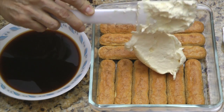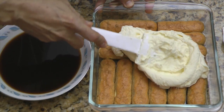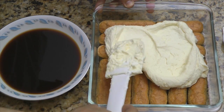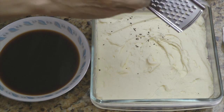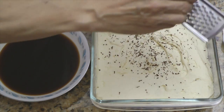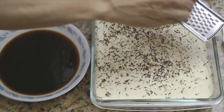Add one third of the cheese mixture and evenly spread it across the top of the ladyfingers. If you're using a 9 by 13 inch baking dish, add one half of the cheese mixture at this time. Grate unsweetened baking chocolate over the top of the cheese mixture. You can substitute cocoa powder if you don't have unsweetened baking chocolate.